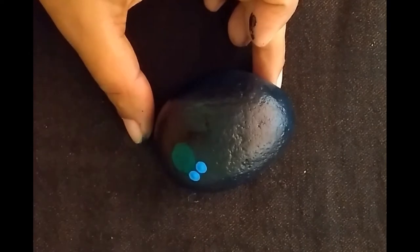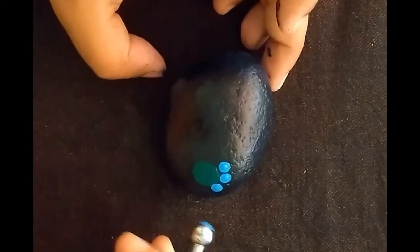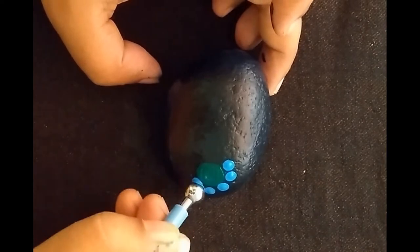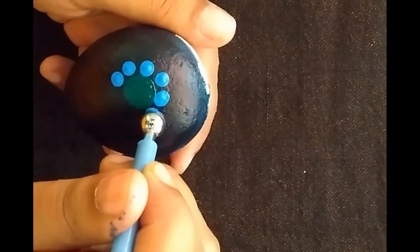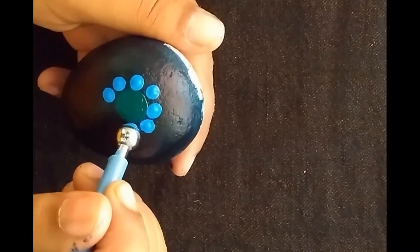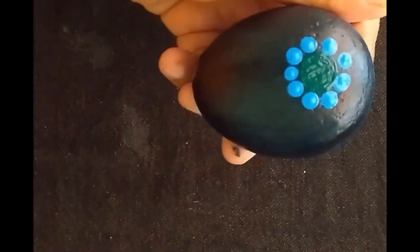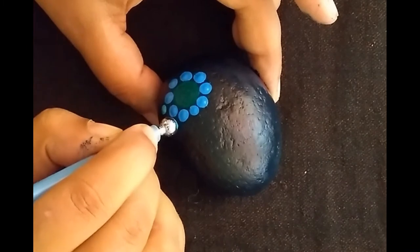The next step is to start with an off-center dot, and around this dot I'm going to place smaller blue dots. We can experiment with the colors — always use a light shade on a darker background. With different sizes of dots in different colors, beautiful patterns can be created.